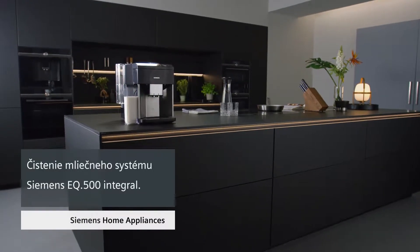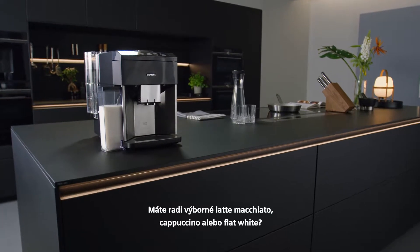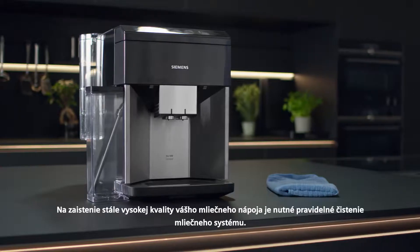How to clean the milk system of your EQ500 Integral. Do you love a good latte macchiato, cappuccino or flat white? To ensure consistent high quality, you should manually clean the milk system regularly.